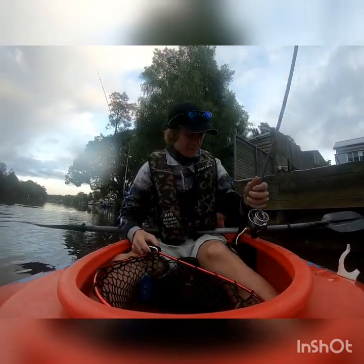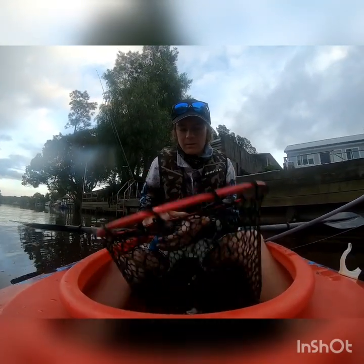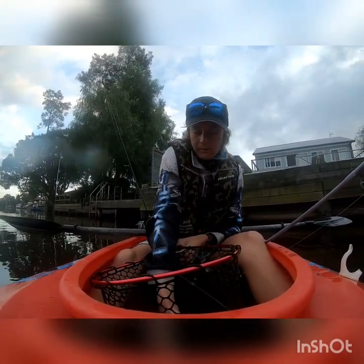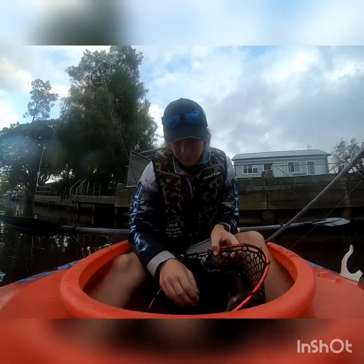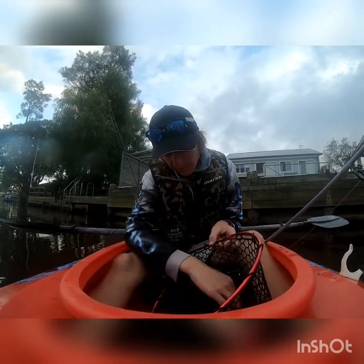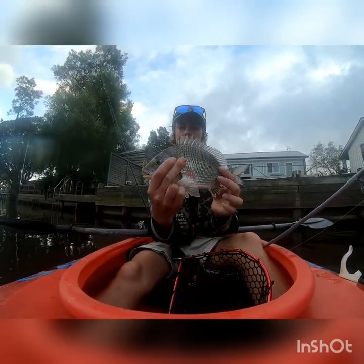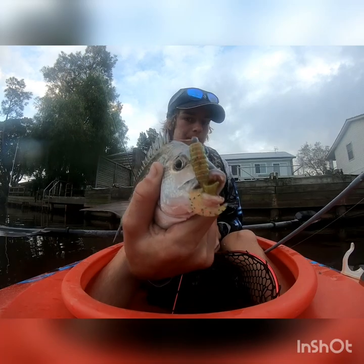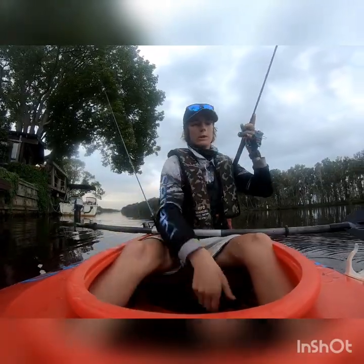Here we go, first fish on the board! Little brim on the grub. Oh yeah, stonking fish!